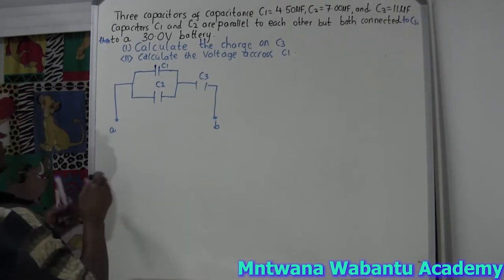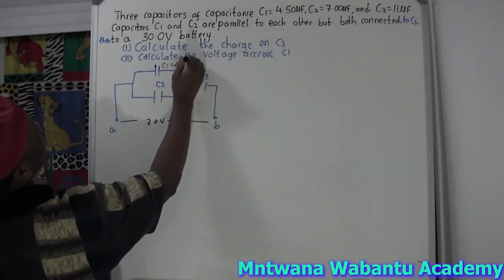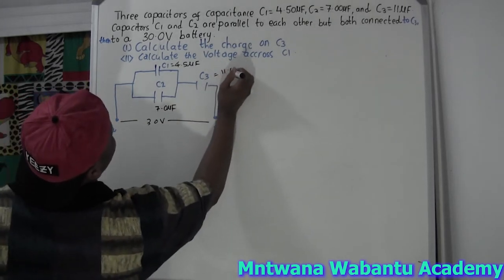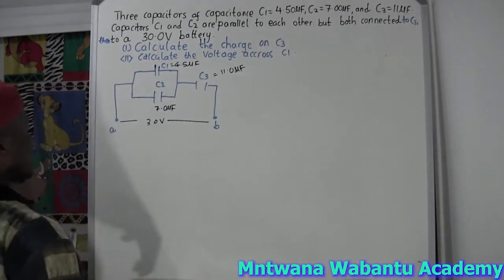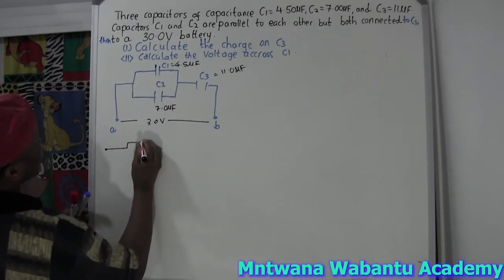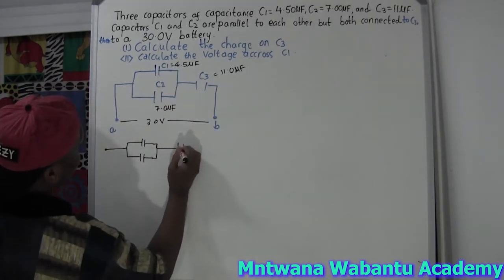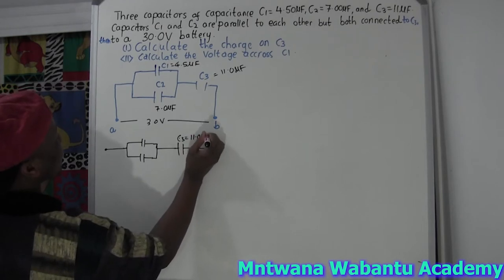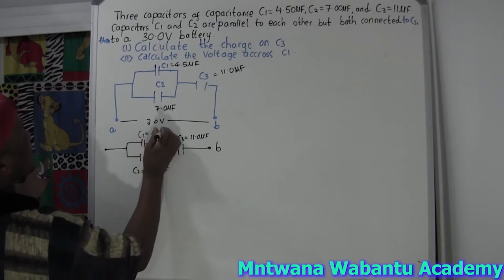However you want it. So the voltage for both is - I think it's 30 volts. And this is C1, what is C1? 4.5 microfarad. And then C2 is 7.0 microfarad. And this equals to 11.0 microfarad. So first and foremost, I'm going to unfold this and open this circuit. So I'm going to start from A.